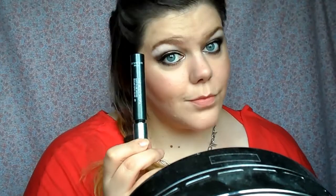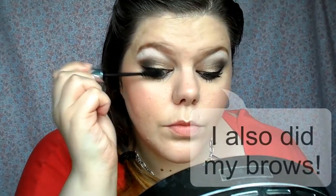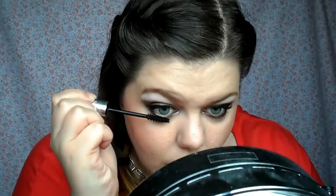This is my mascara — I already put a coat on but my camera cut out, so this is my second coat. It's just a Bodyshot mascara. I poked myself in the eye a little bit there — I don't know if you saw me blink. What a fool.